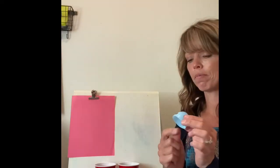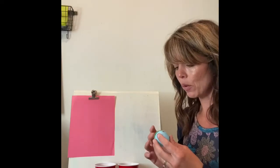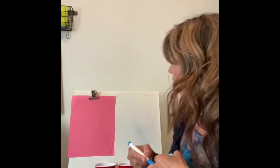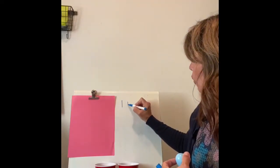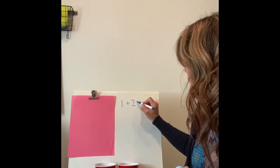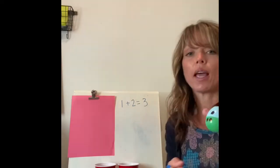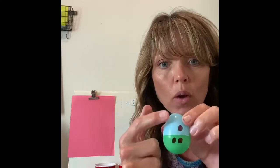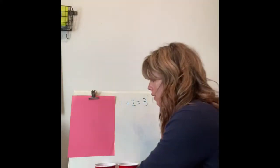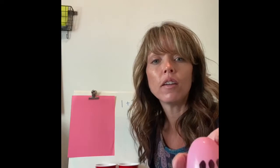Let's get started. I'm going to pull out a top — Partner A would take a top — and a bottom from the other cup. How many dots are on the top? One — that's the first number in my addition sentence. And the bottom has two dots. One plus two equals... let's count them all together: one, two, three. One plus two equals three, because I added the dots on the top to the dots on the bottom.